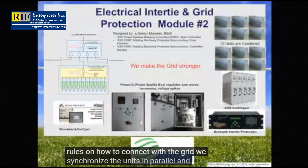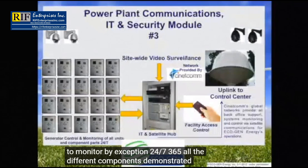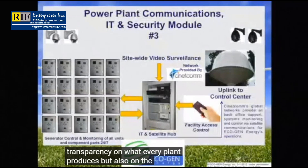We are connected via satellite to monitor, by exception, 24/7, 365, all the different components demonstrated previously. There is complete transparency on what every plant produces, as well as the performance of each Juulbox and even its component parts.